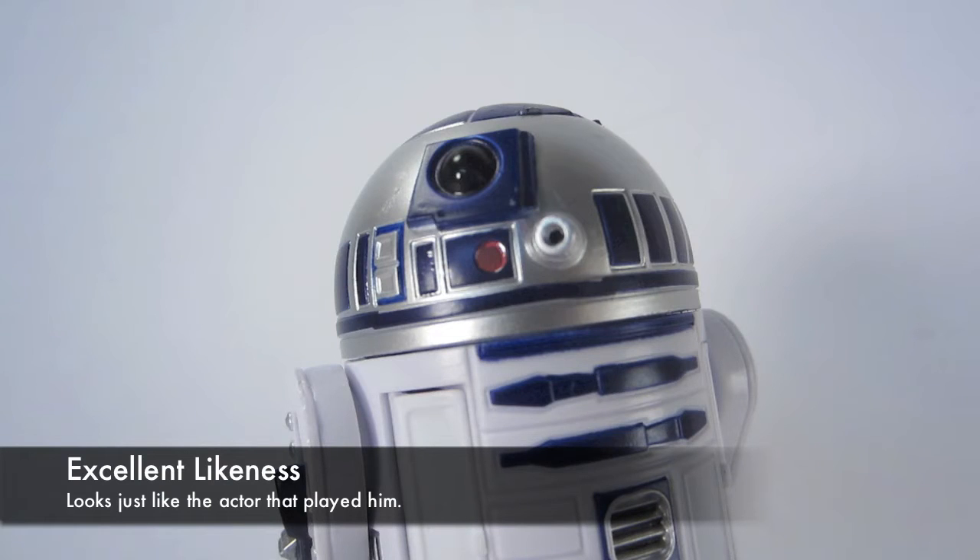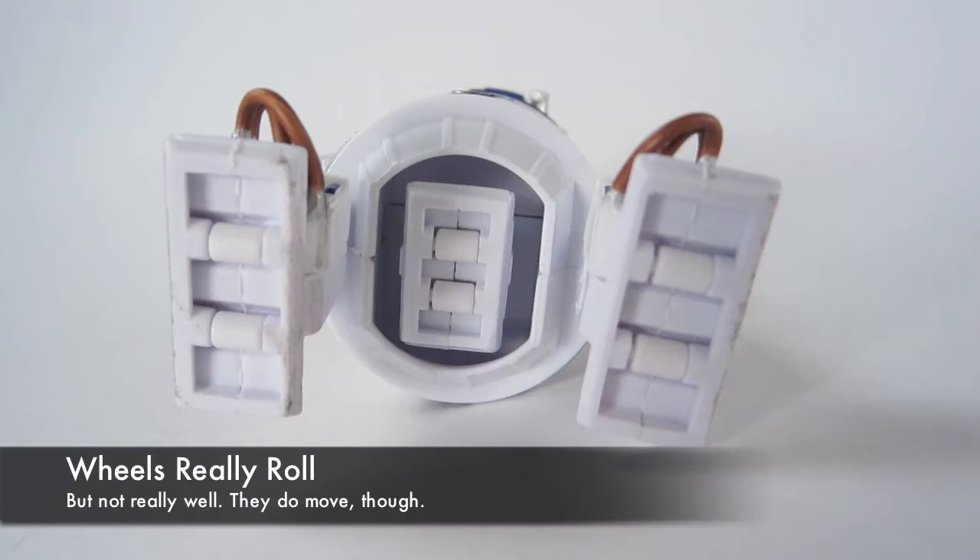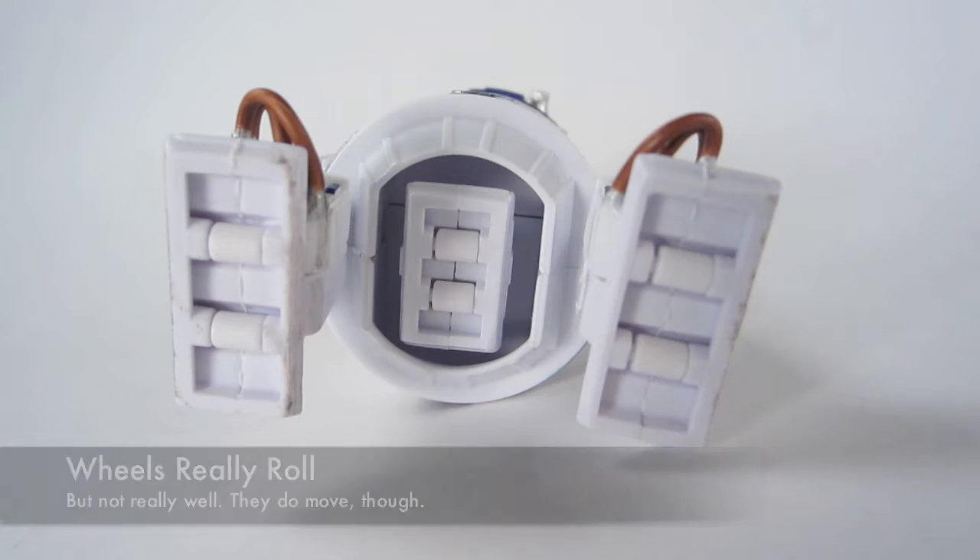The dome has great detail and looks just like it did on the screen. He has wheels so he can wheel around — they don't spin too freely, but they look nice.